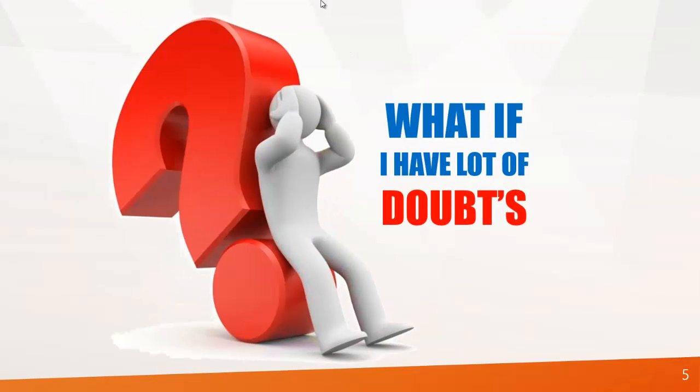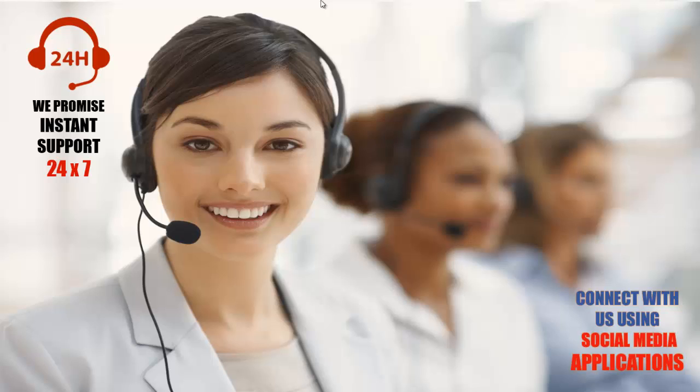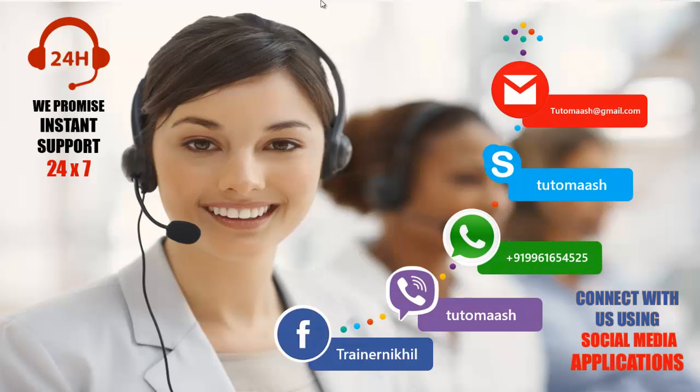So what if you have a lot of doubts while watching the videos? No problem — we promise instant support 24/7, and you can connect with us using various social media applications.